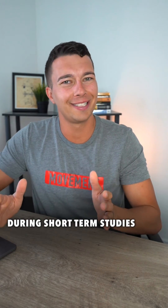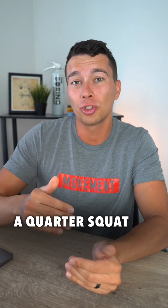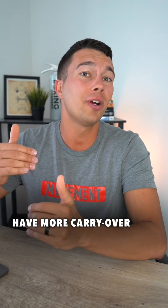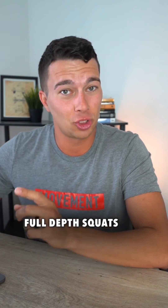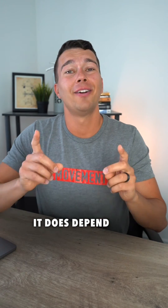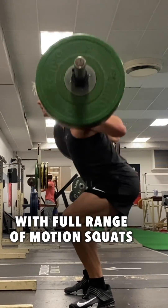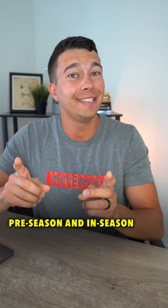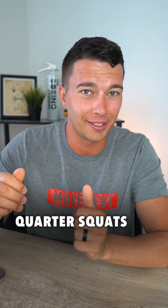So at least during short-term studies of 8, 12, or 16 weeks, we do see that quarter squats and half squats have more carryover to performance and sprint times than full depth squats. In reality, it does depend on the season. Off-season is often beneficial to build strength with full range of motion squats, whereas in pre-season and in-season training periods, it's often much more beneficial to use half squats and even quarter squats.